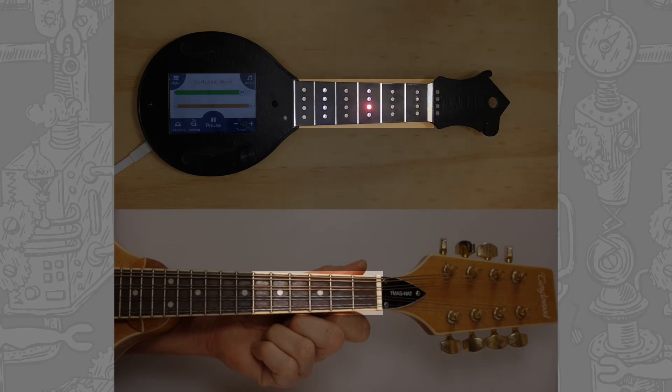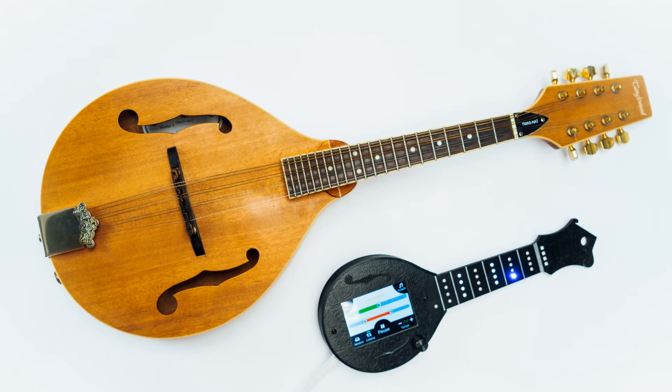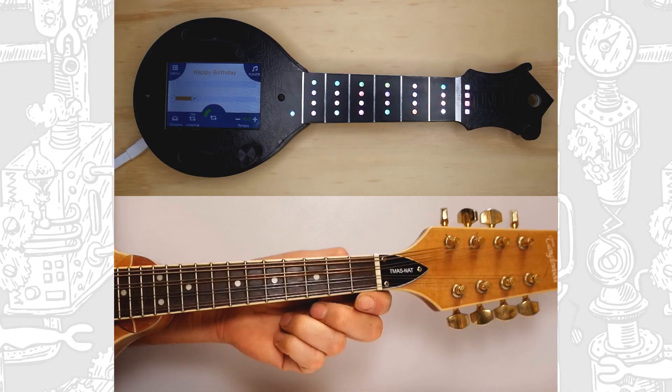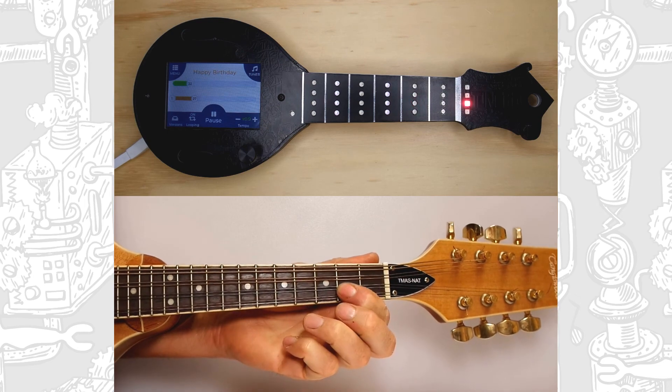This area on the Tune Bot fretboard correlates to this area on your instrument's fretboard. Place the Tune Bot opposite you and play along on your own instrument. Here it is working with a short phrase: an open unfretted note on the A string, followed by the second fret, then returning to the open string.